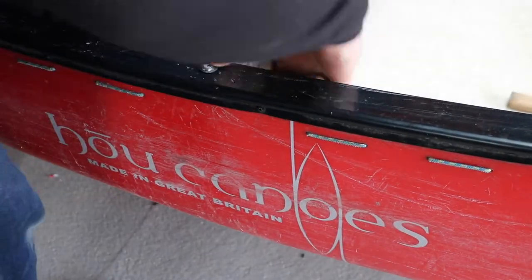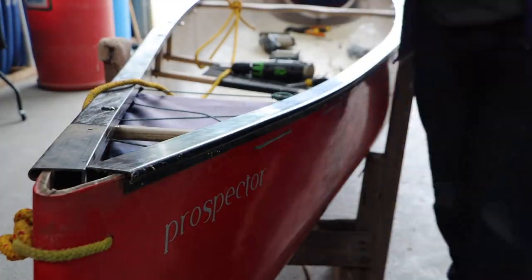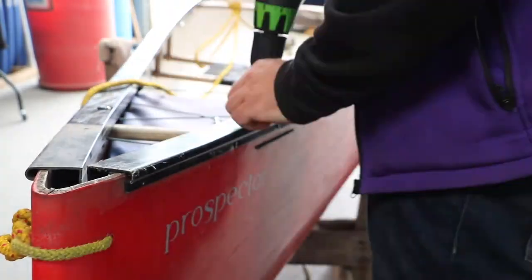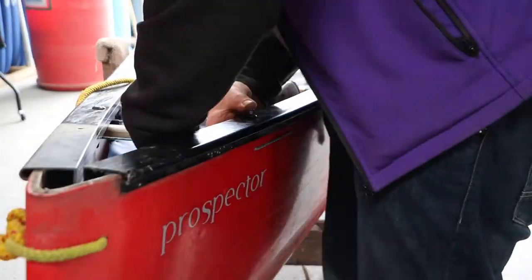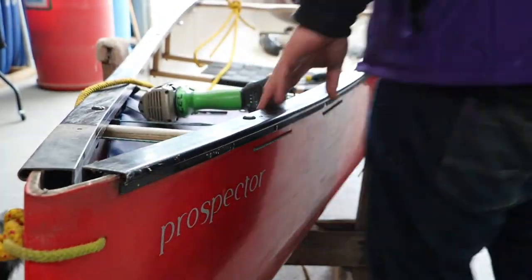Our next job is to put our yoke and our handles back in to ensure that our boat has the correct shape. We do this before we put the deck plates on so that the deck plates fit nice and snug over the ends of our gunnels.